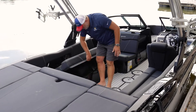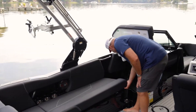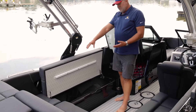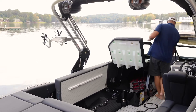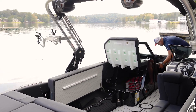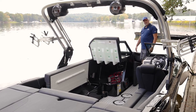Over here we have our main coffin locker — I've got some gear in here, but this is extremely deep. Because Mastercraft is made so well, we don't have to have brace pieces into the side, so it's open from the batteries here in the transom all the way up to the front of the boat. Plenty of room for skis, a surfboard, or any gear that you would find necessary.